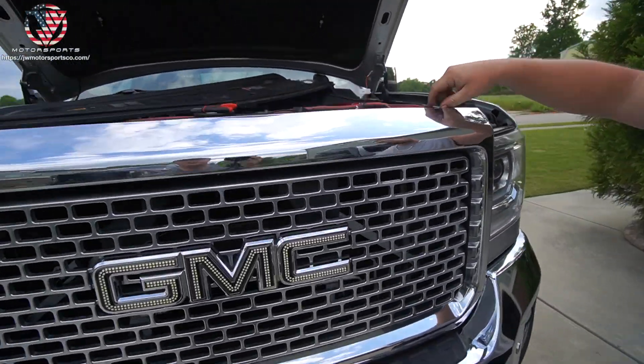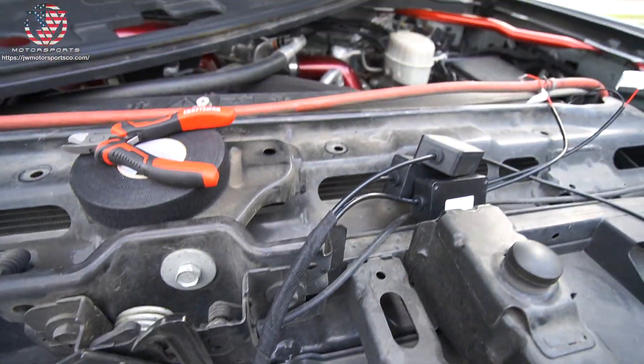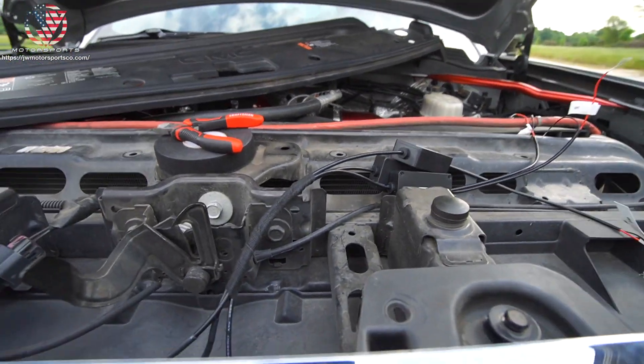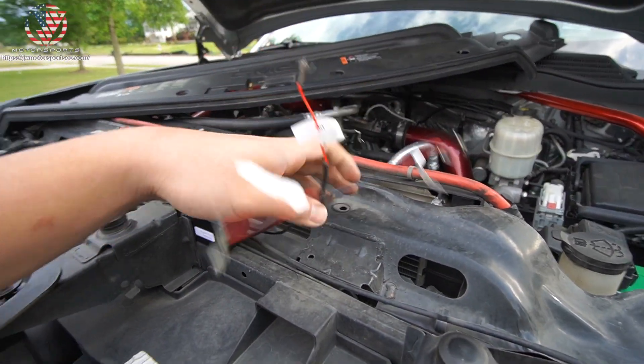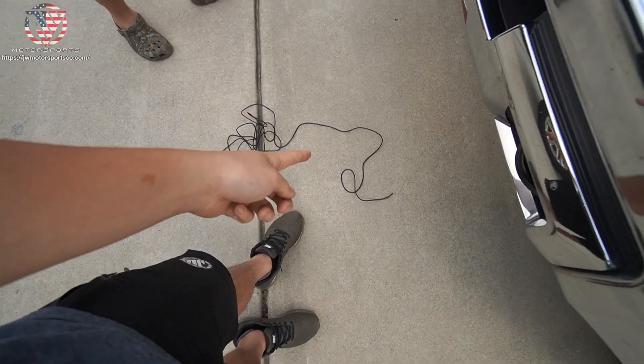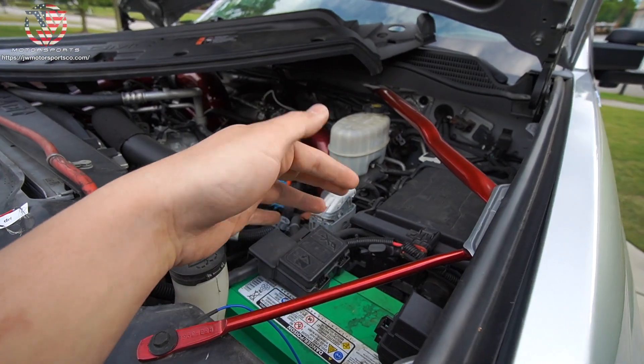We put the grille back in place. As you can see, the wire's been run up right here. All you've got left to do is tap this into your power source — I do send extra wires that you can extend to your fuse box, and I'll send you a fuse tap as well.